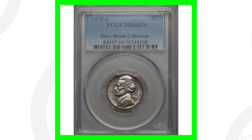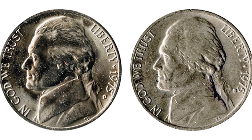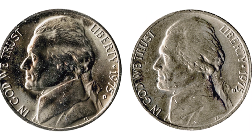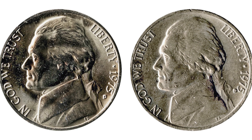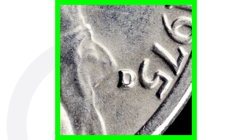Now here is something to look for on the 1975 Jefferson nickel. If we look at the D mint mark on the left side coin, it's centered underneath the five in the design. But if we look at the 1975 on the right side of the screen, you can see how high that D mint mark is and how close it is to the five. That is what you want to look for — it is called a misplaced mint mark.